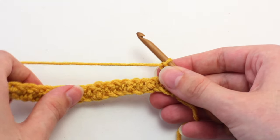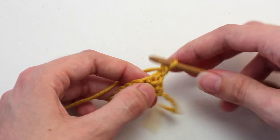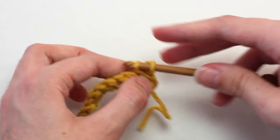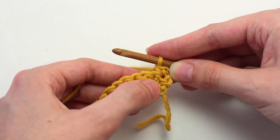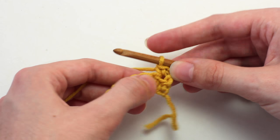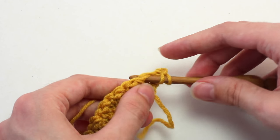Now in that first stitch, same stitch as the chain one, crochet a single crochet. Then in the next stitch, crochet a double crochet: yarn over, insert your hook in that next stitch, yarn over, pull back through.